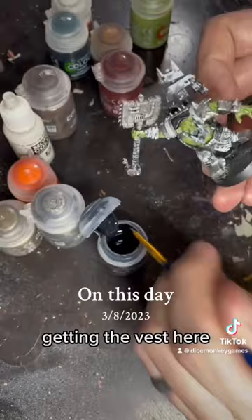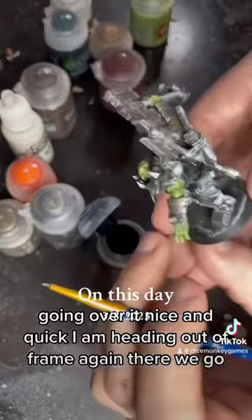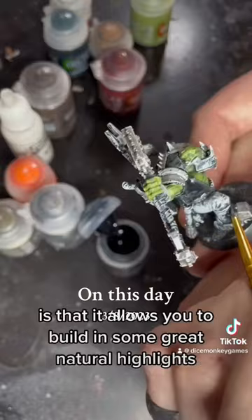Getting the vest here, and then after that I'm going to get the boots. The nice thing about using this dry brush white — which a lot of people call Slap Chop — is that it allows you to build in some great natural highlights and kind of disguises that you're using contrast a bit.